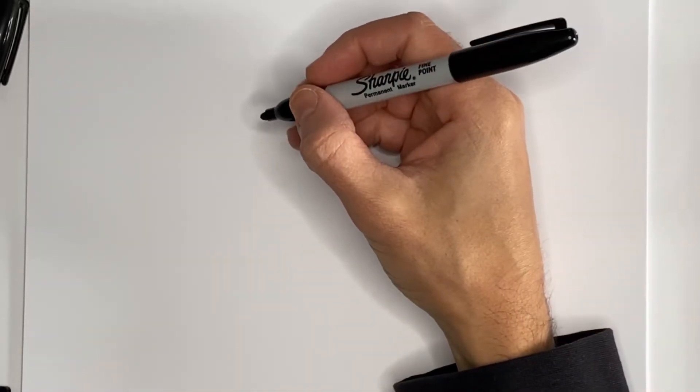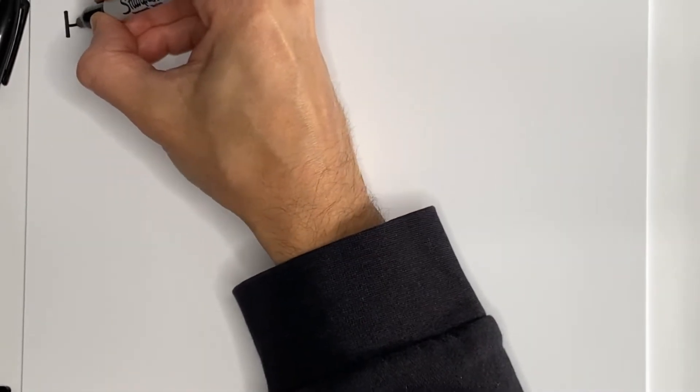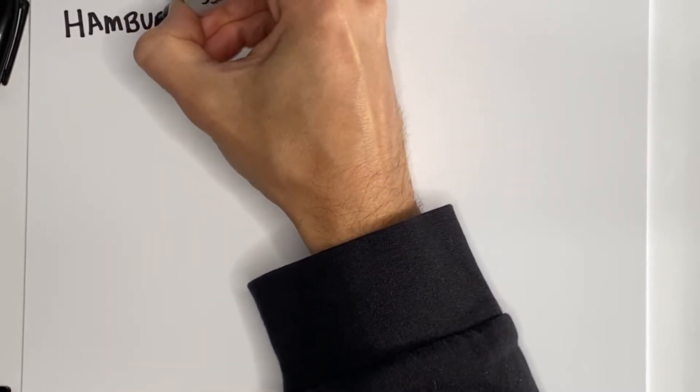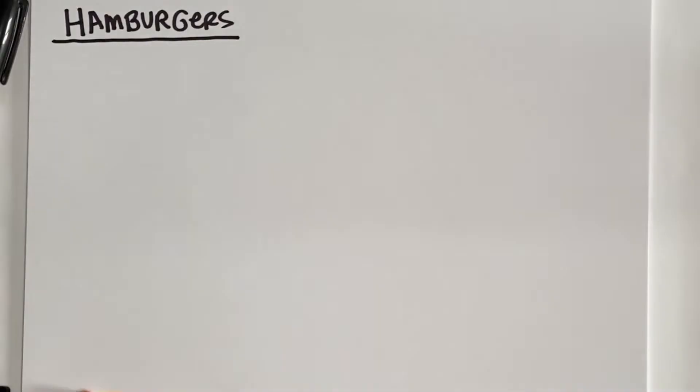Hey there, this is author-illustrator Jarrett Lerner back for another episode of 'What Can You Do With a Letter U.' Today we are going to draw some hamburgers.